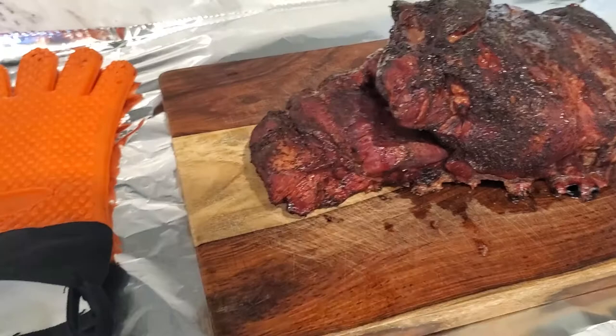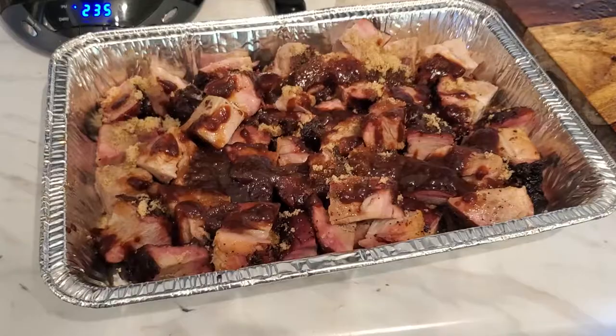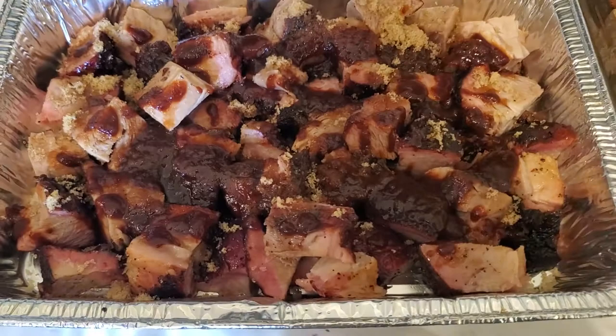We're gonna try to make some burnt ends. What we're gonna do is cut maybe like half of it here, cube that up, and give that a shot. We got them cubed up, got some sauce on there, some brown sugar. We're gonna put it back on the smoker for probably another couple hours.